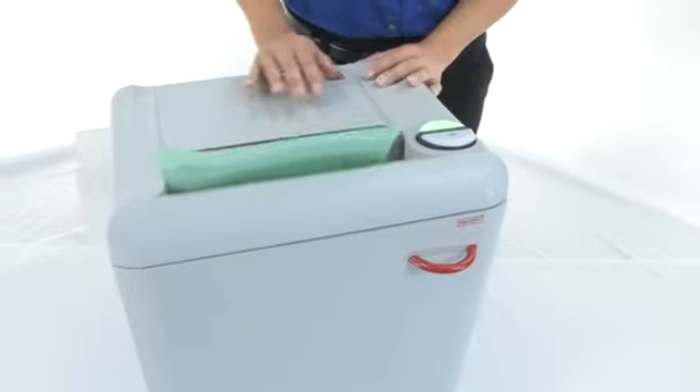Watch the shred — that's the SPS, or the Safety Protection System. You don't have to worry about getting your fingers stuck in there; it automatically shuts off.